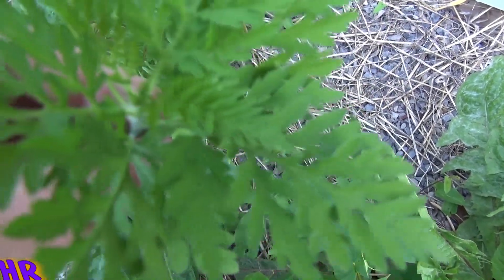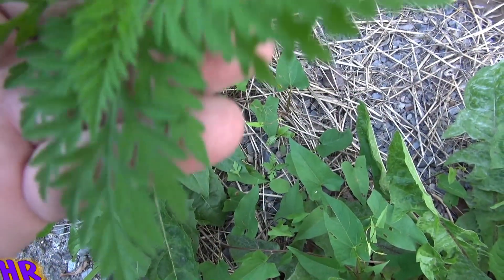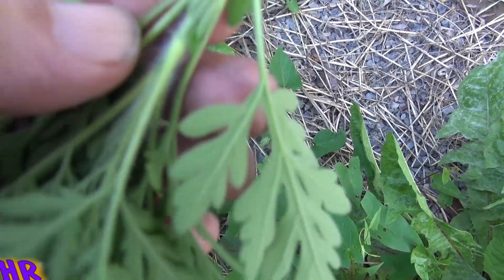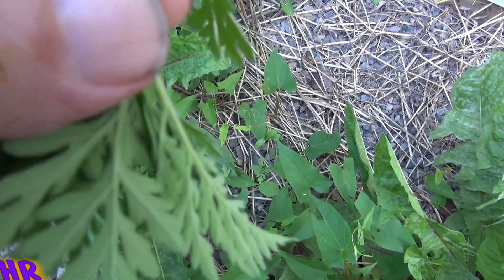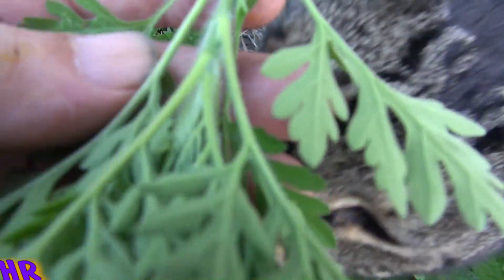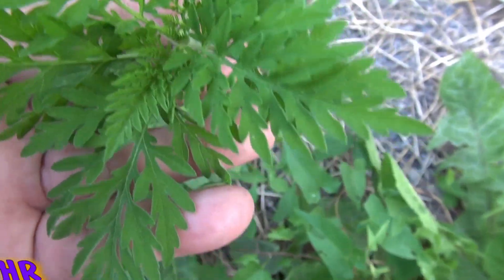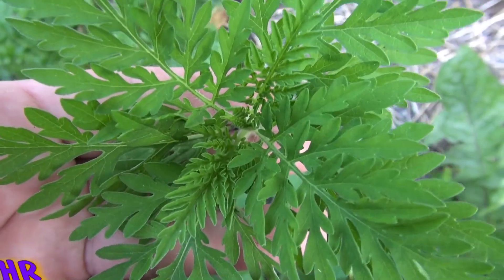And that's what it looks like, and here's the stem. It does branch out a lot, quite a bit. But this is actually a pretty easy one — you should know what this is, guys.